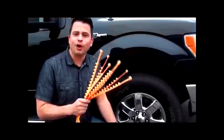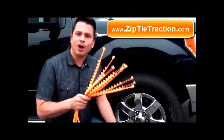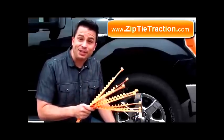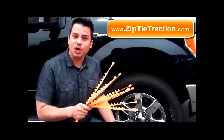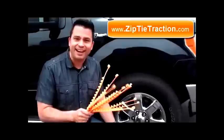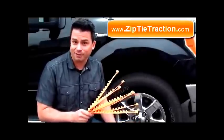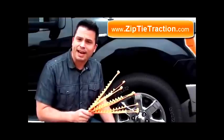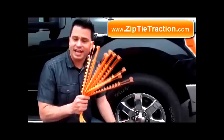Hey, this is Scott coming to you from ZipTieTraction.com. We're almost in mid-October, and to be honest with you, it almost feels like mid-November right now. And as you know, the snow is about to fly, and in turn, you're probably going to find yourself stuck from time to time in a snowbank, in your driveway, or maybe off on some country road. We have the answer.